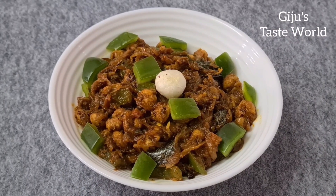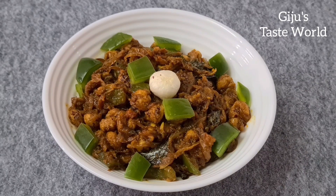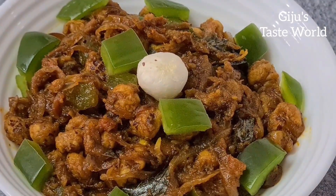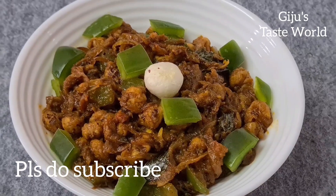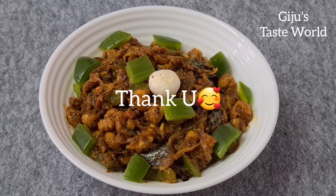This is a healthy recipe. In our diet, it is a local item that is very healthy with great health benefits. If you try this recipe, please share your feedback in the comment box below. Thanks for watching. Bye bye.